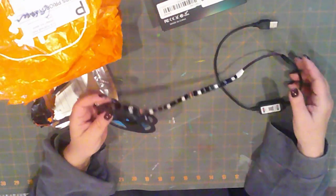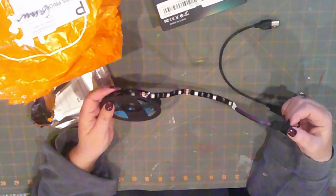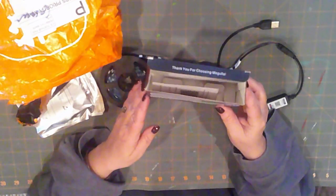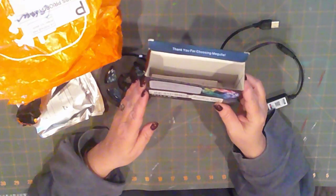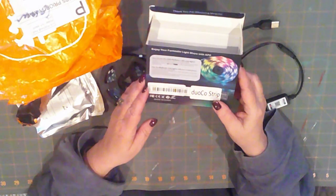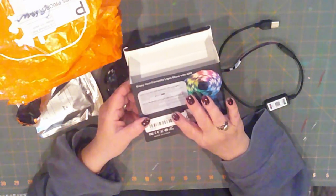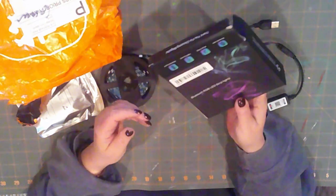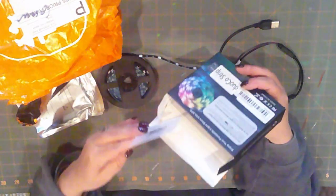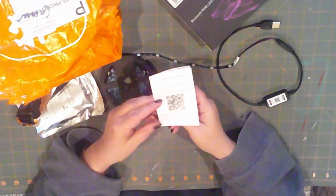I wanted to mention that you're going to hear a lot of background noise because both my husband and son are home at the moment. I'm doing this during the day where normally I would do it in the middle of the night — it's Sunday afternoon, so everybody's home. Looks like there are directions on the back of the box. Apparently you can use your iPhone to turn these off and on, and there is a Bluetooth option, so that's cool. I'll let you know in the future how they work out.